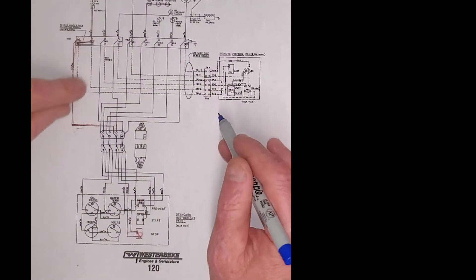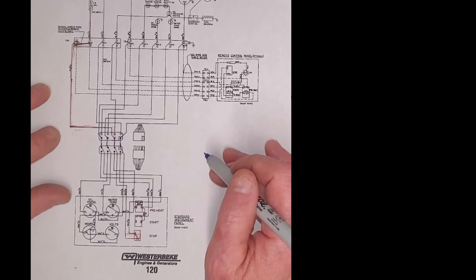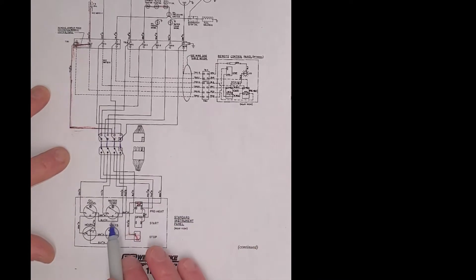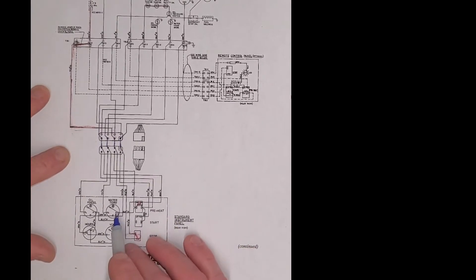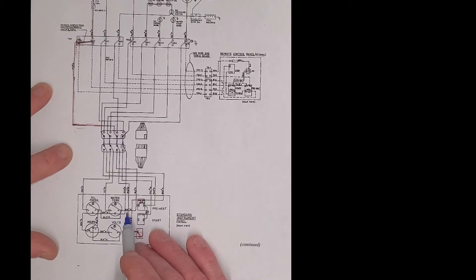Early Wester Peak engines — this is from the eighties — what they did, because they're engineers, was they have power to the gauges as a black wire, not a red wire, not a purple wire, but a black wire. Ground is green.